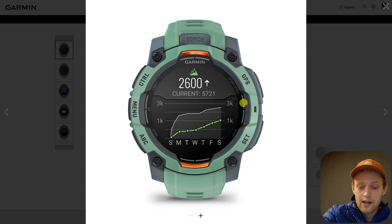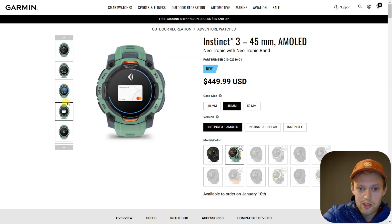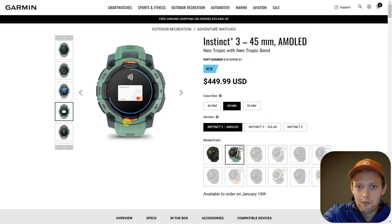You don't have to pay extra for solar charging, and it's actually improved this year on the Instinct 3 as well. Overall, I can probably suggest this watch — I'll be ordering one as soon as it's available. I really think it's a decent watch so far.